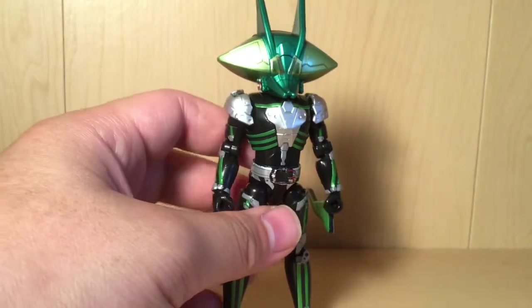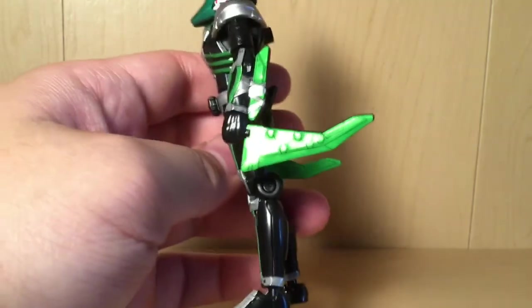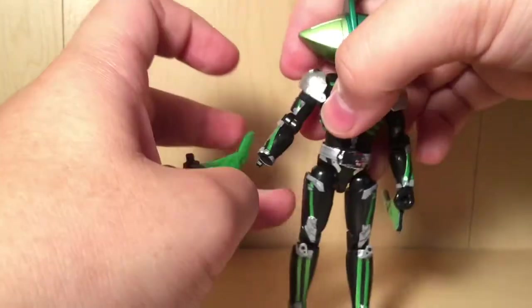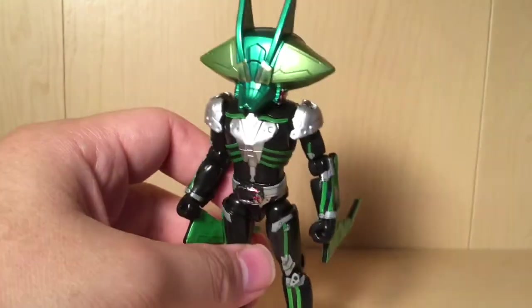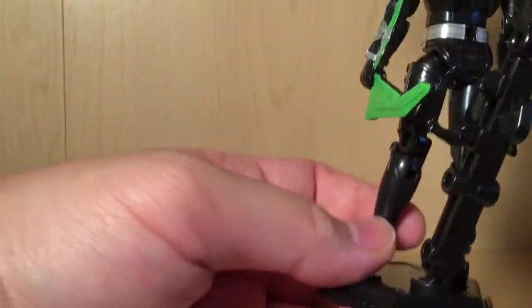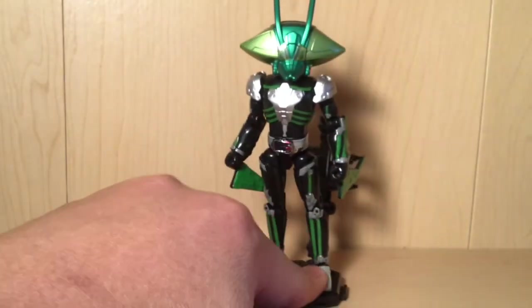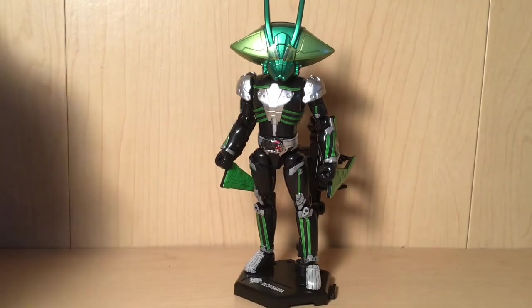What we typically don't see in Soto is a reverse-side sticker on the swords, and I really appreciate it here. I'm not the biggest proponent of stickers, but when you use them, at least detail both sides if you're not going to paint the other side. He comes with his other set of hands, right here on the stand, and they fit pretty nicely. Love this guy. Let's check out the next one.